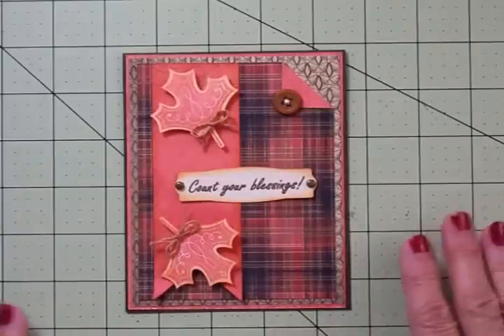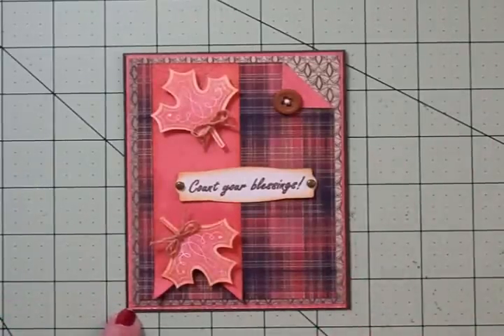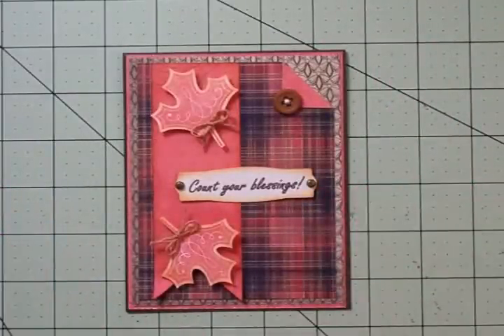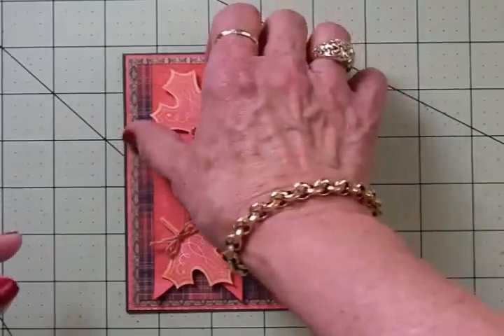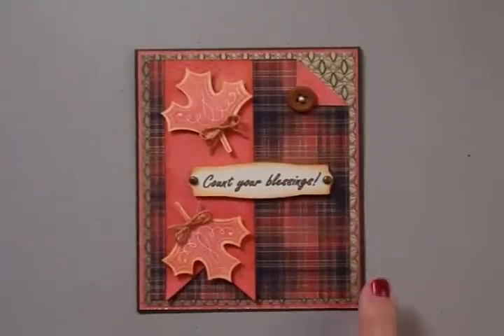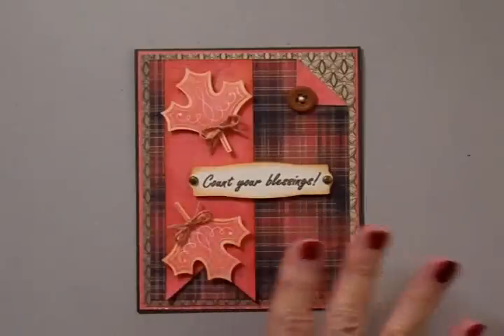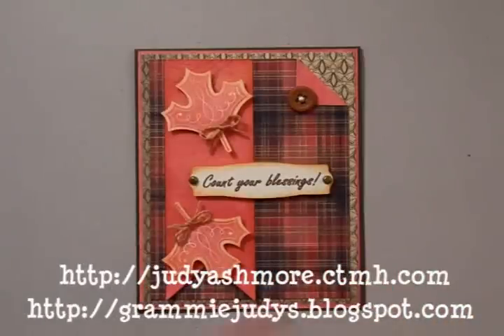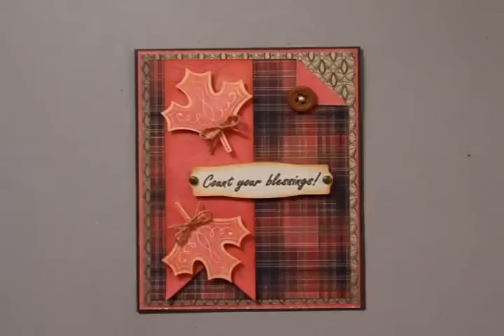We'll have a beautiful finished card with Close to My Heart papers using the Art Philosophy cartridge. I just love the way this card turned out with the banner, the leaf, and the leaf stamp that all came with the Art Philosophy Bundle. Thank you so much to Judy Ashmore for sending this to me. Judy's a friend of mine who lives in Tennessee in a tiny little town — there's not quite 400 people there, and she is the Close to My Heart consultant. In order to get more people to know about her business, she is doing a Cricut mini giveaway.